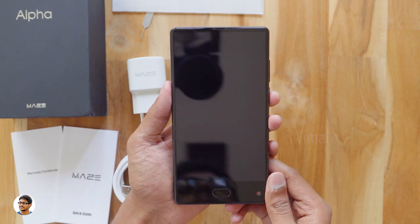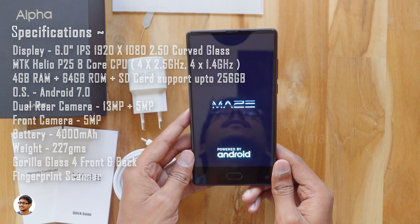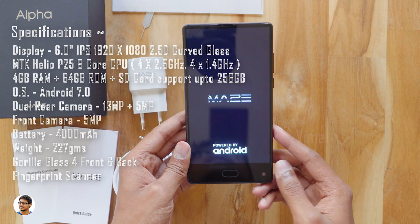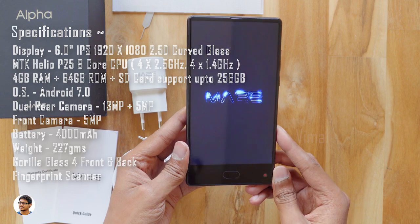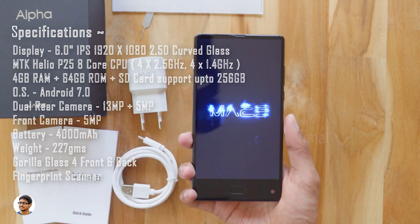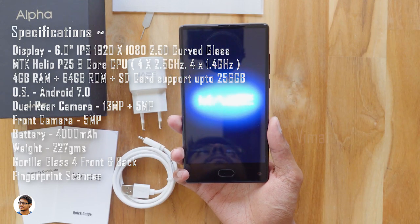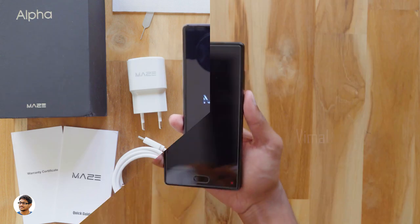Let's power it on and see if it's got some juice in it. While it powers on, let's go through the specs. It has a 6-inch 1080p IPS display with curved 2.5D glass, an MTK Helio P25 octa-core CPU, 4GB RAM and 64GB ROM, runs Android 7.0 Nougat, dual 13 plus 5 megapixel cameras at the back, a 5 megapixel camera on the front, a 4000mAh lithium polymer battery, and weighs about 227 grams.